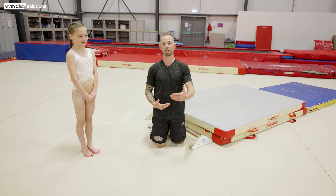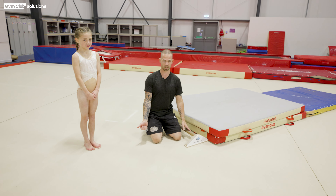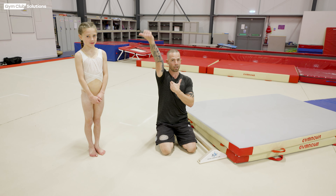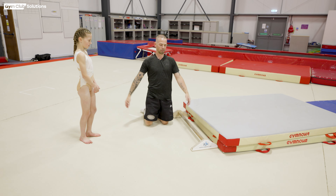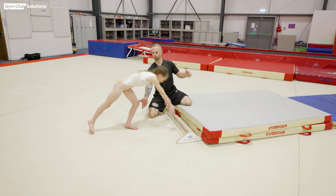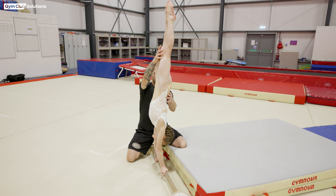We're going to go to handstand on the bar. What we want to see from the gymnast is a nice tight shape with their ribs in, a nice extended tall position so there's no gaps between their ears and their shoulders, and a tight lower back. You can see when she's in this position, if I apply pressure to her lower back and legs, she has to fight against me to block into that nice tight shape and not go soft in the lower back and shoulders.